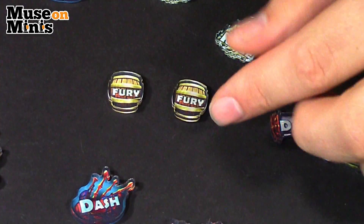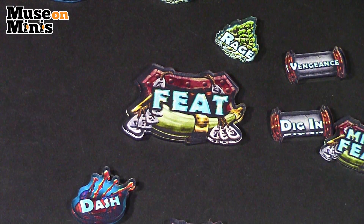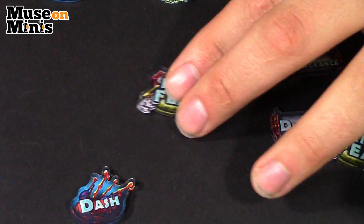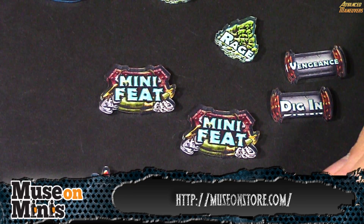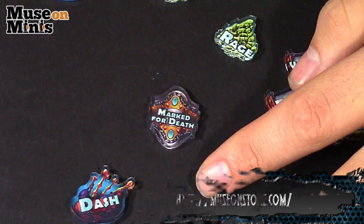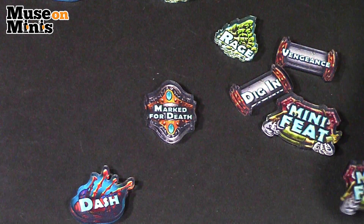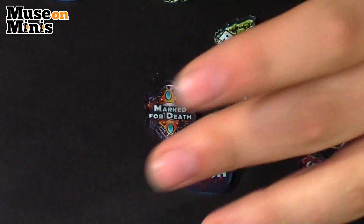You can see the barrels. There's a nice super large feat token, which is easy to see for those people who want to claim they used their feat but maybe didn't put down their token. There are also some mini feat tokens, which usually means some unit is going to rock face. There's a shield token, and this one is for Marked for Death, which is on Grim 2.